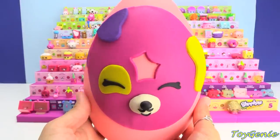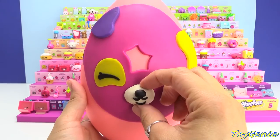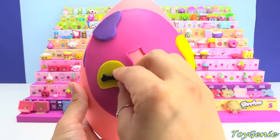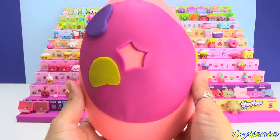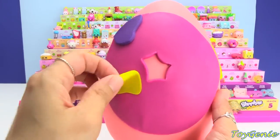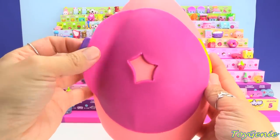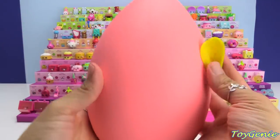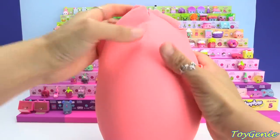Here is my Dolly Donut Play-Doh surprise egg. I'm going to take off the nose and the Petkin nose and mouth, take off the eyes and the patches — the yellow eye patch and the purple patch — and let's remove the rest of her and the rest of the Play-Doh.